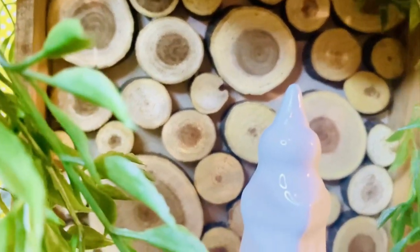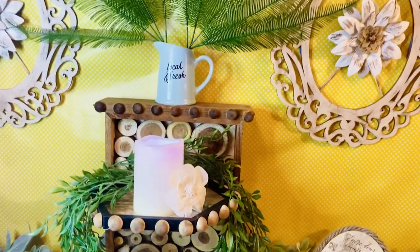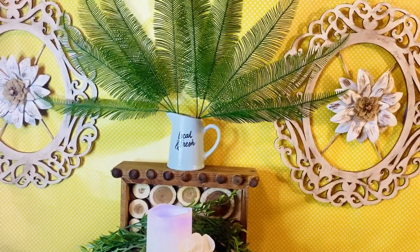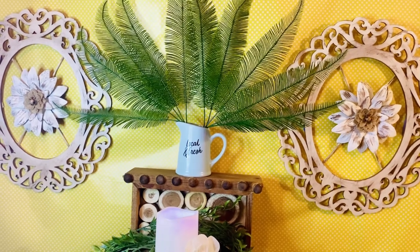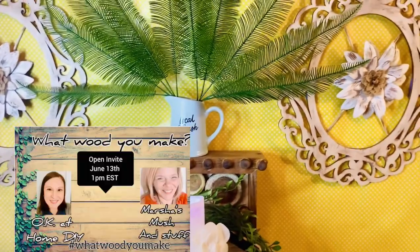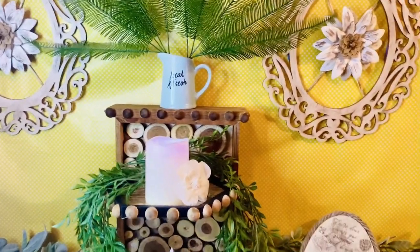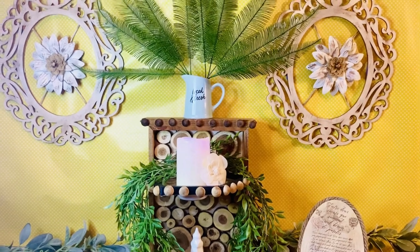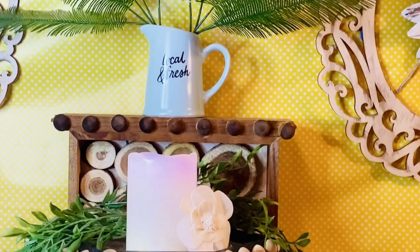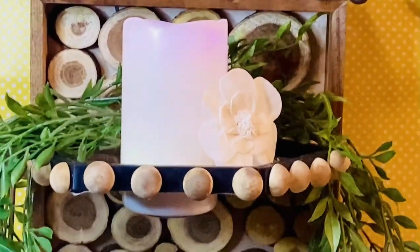We've come to the end for the final reveal. I was really enjoying making all those wooden creations because I really love to work with wood, and it was a pleasure being in this amazing challenge with all these amazing beautiful friend creators. Make sure you check out the playlist! I just decorated everything with some Dollar Tree greeneries and some Hobby Lobby greeneries.